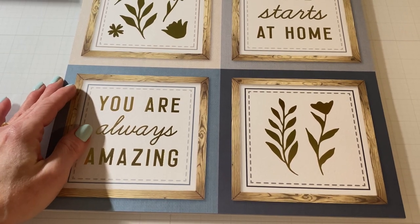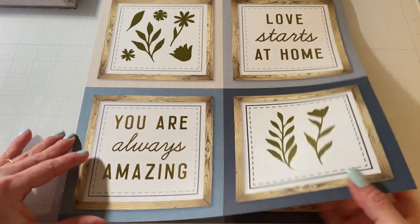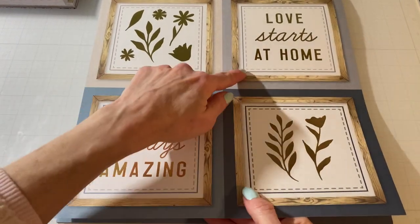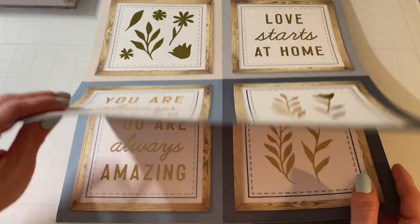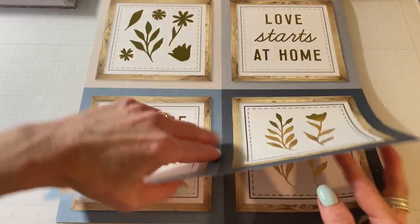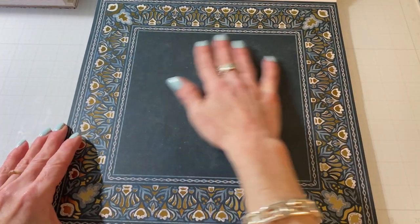This is like a really pretty French vanilla or buttermilk color. And then here are some cut-aparts — these are six by sixes. 'You are always amazing,' 'Love starts at home,' and then some botanicals. Very pretty. This would make a nice album, or four card fronts. And then this is kind of like a sagey green-gray color. Like that.